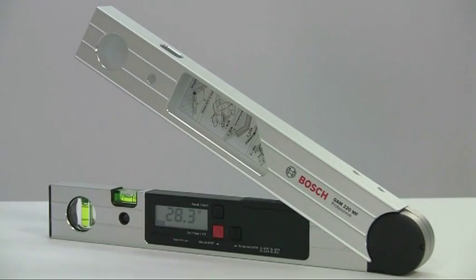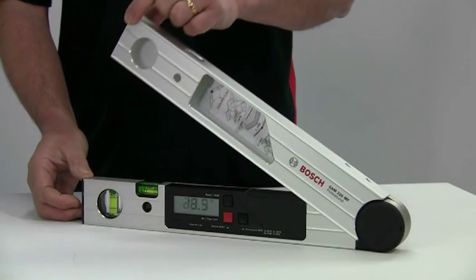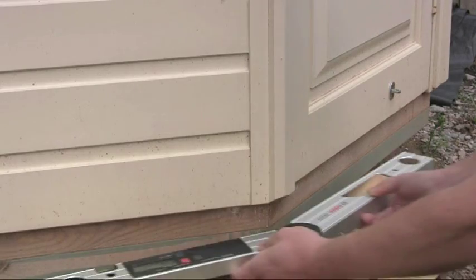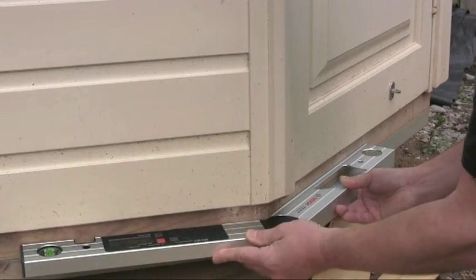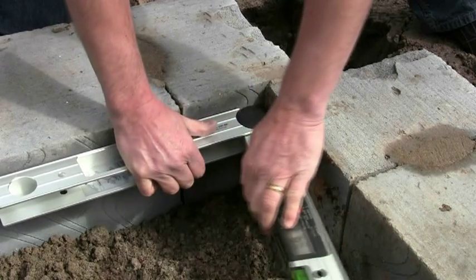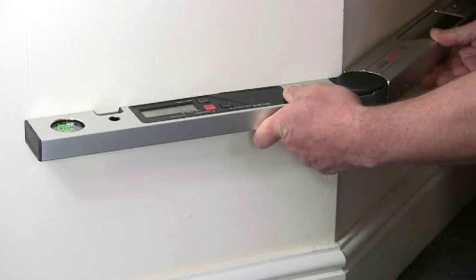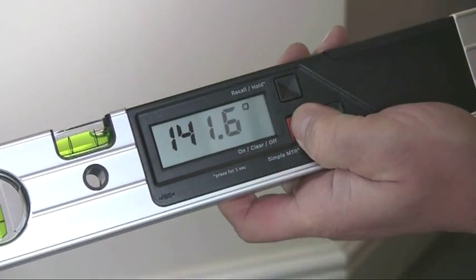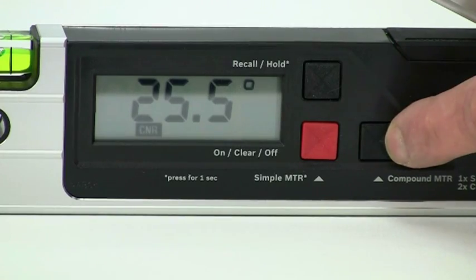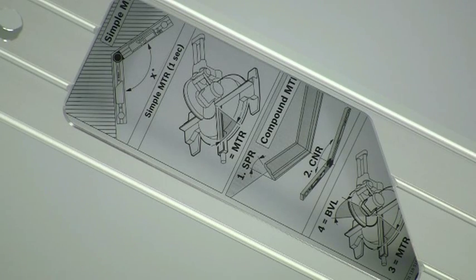This is the Bosch GAM220MF, where AM stands for Angle Measurer and MF for Mitre Finder. It has applications for a wide range of trades including woodworkers, roofers, builders, and ventilation engineers — in fact any situation where you need to transfer or calculate angles. It is very easy to use with a simple three-button interface, and there is also a handy user guide printed on the tool to explain the main functions.